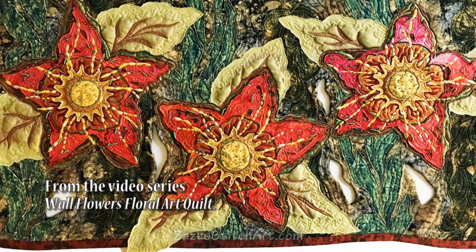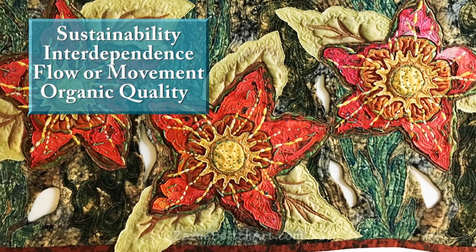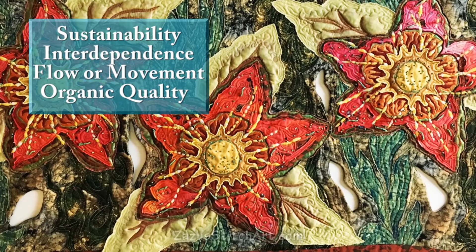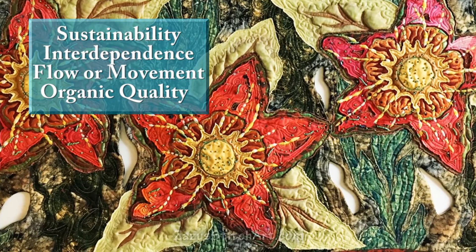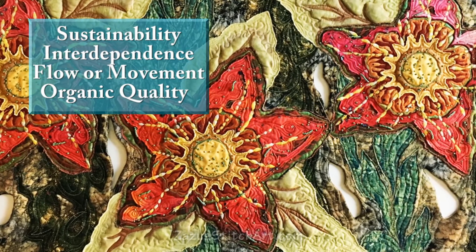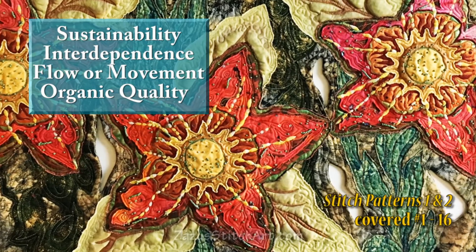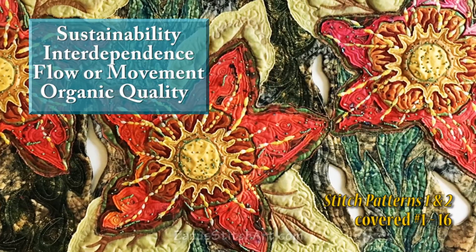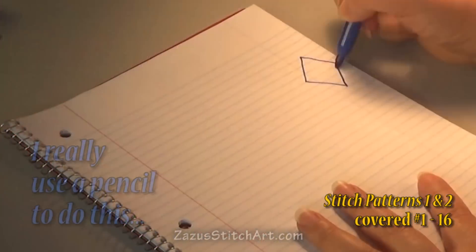Our inspiration was the Wallflowers quilt, which I finished recently and it looked like this. Just to review, there are four things we're trying to keep in mind: sustainability, because we want to be able to do what we're doing over and over again; interdependence, because all the different parts of our quilt play off of each other; flow or movement, because we want work that is not static; and an organic quality rather than a geometric quality.